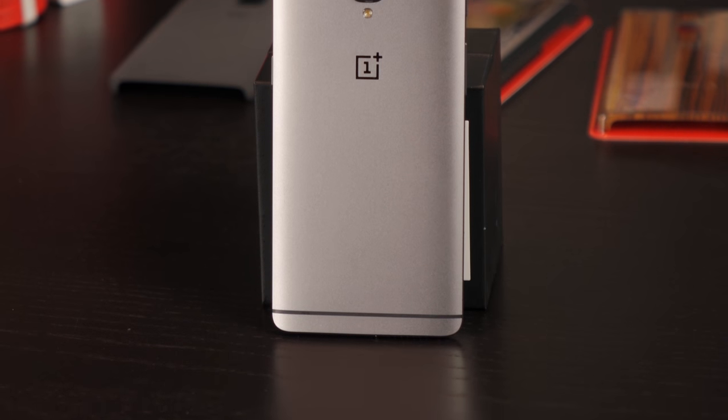Hi everybody, it's the OnePlus 3 right here in my hand. This thing is sleek, $399 out of the box. Does it actually kill all the flagships? How many corners have been cut? Stay tuned.